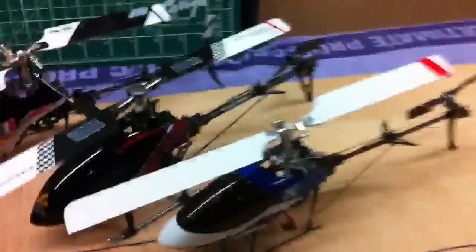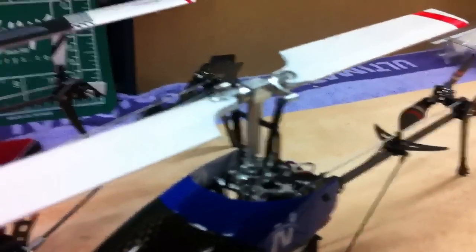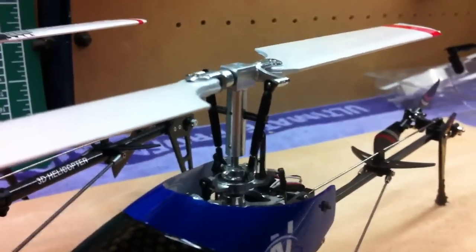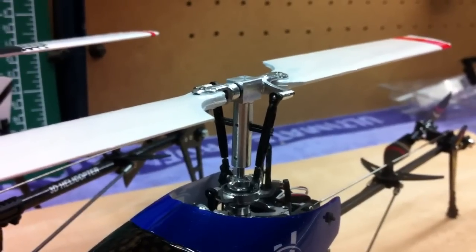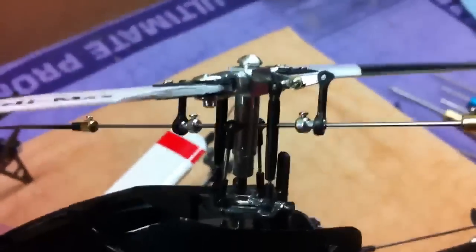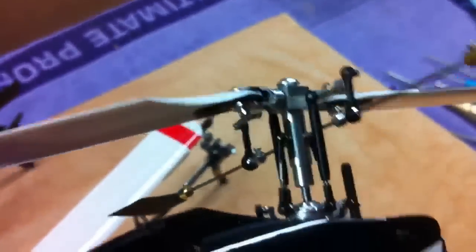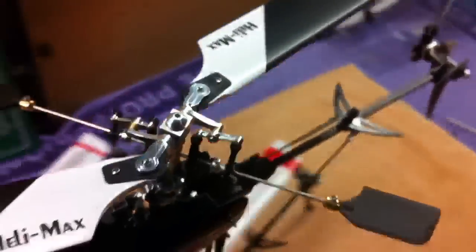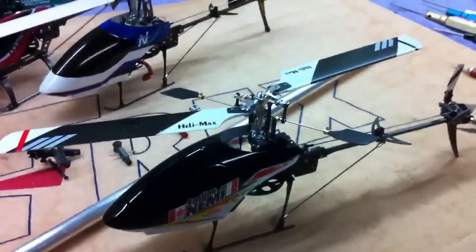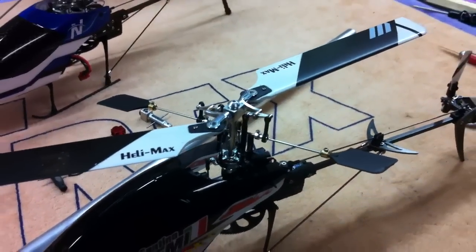I wanted to give a bit of an update on where I stand with my FlyBarless head project that I've been working on for a while and made up a new one in the past couple of days. What I've ended up with at this point is kind of a cross between the StayTrue head that Wow Hobbies is selling for the 4G6, which I'll show you here. I've got it on my FlyBard heli, and it works really well in the FlyBard application. I've got a two-cell configuration on this one, and it's still the most realistic performing machine.